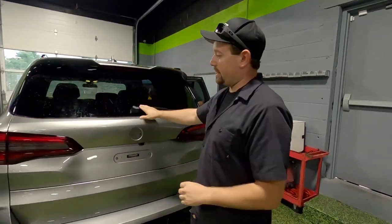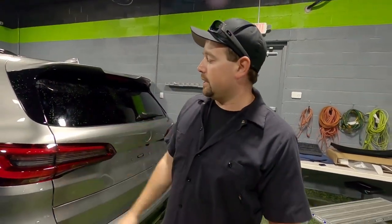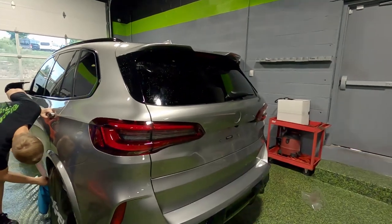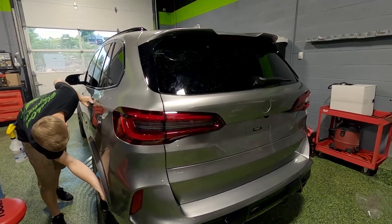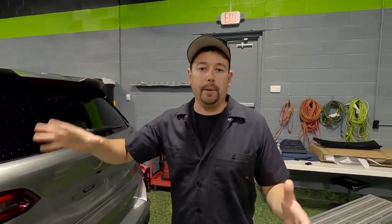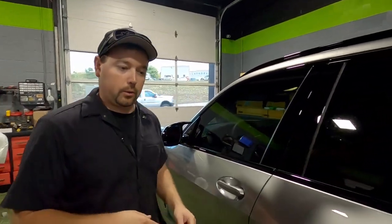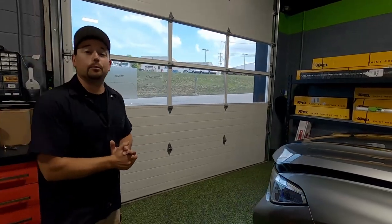Over here is an X5M Competition. You can see the badging and everything has been removed because we're doing a full Expel wrap on this — every inch of the painted surface will be protected, as well as the black trim pieces beside the doors and the headlights. We also tinted the windows with our ceramic tint to block heat, and tinted the panoramic sunroof to keep heat from beating down on your head. This car is also getting a ceramic coating on top of the Expel wrap for Johnny, and it came all the way from Brooklyn, New York.